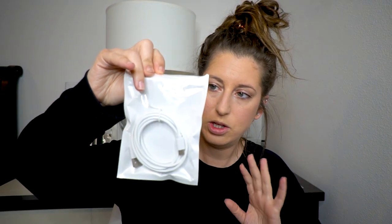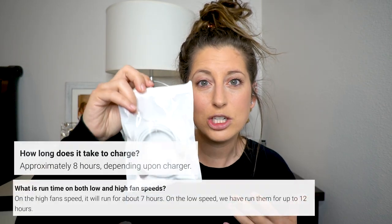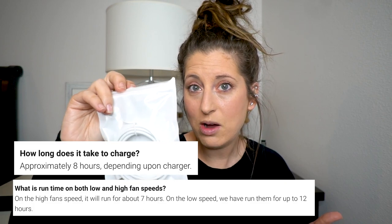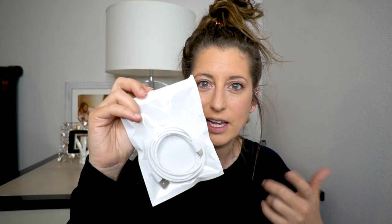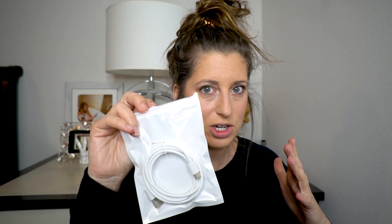It also comes with a USB cord that you can plug in to charge your helmet, just like any phone or device. It doesn't take that long to charge, but once it's charged, it stays charged for like eight hours, sometimes ten or even twelve hours. It really depends on whether you have the fans on, how long the fans are on, and if they're at top speed.